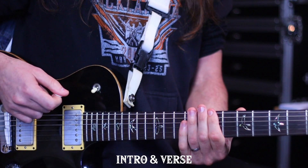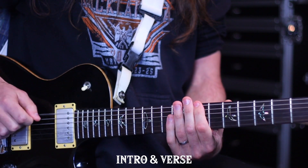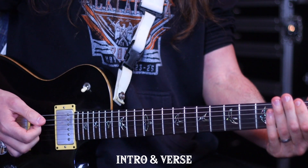This is one of those tricky arranging things. Every other time in the song when we played seven we kind of slid off it and came back on beat one of the next bar with an open string. This time we're anticipating it.